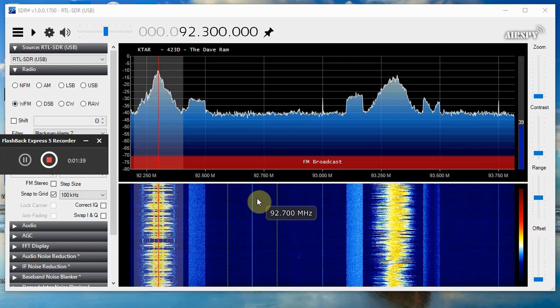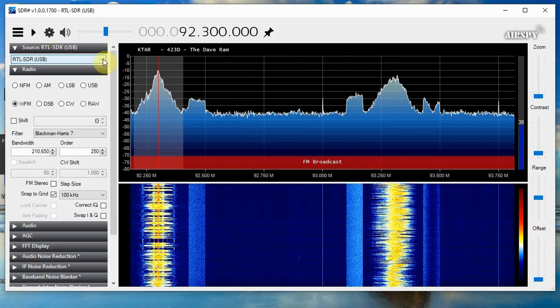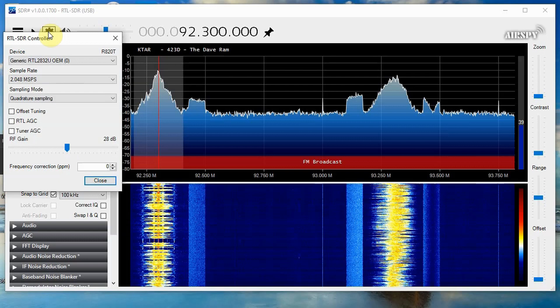Here we are with SDR Sharp open. There are a couple of things to point out before you get started. When yours first opens, these screens are going to be blank. Make sure that your source says RTL-SDR USB in this particular drop-down box — you can see there are a number of choices depending on the brand you own. When you go into the cog icon, you get some other settings to check. One is the RTL-2832 OEM setting. The sampling rate is fine. You need to have some gain set — without gain, you're not going to have any sound. You can use the automatic gain control from the RTL or from another tuner, or you can uncheck those and just manually set the gain. I've got mine set about two-thirds of the way up.